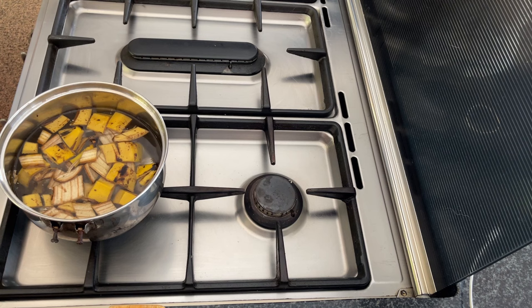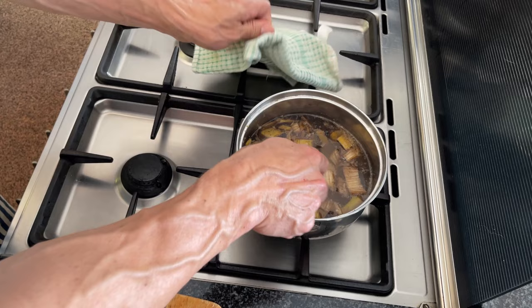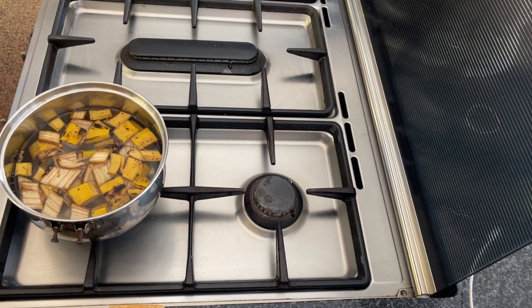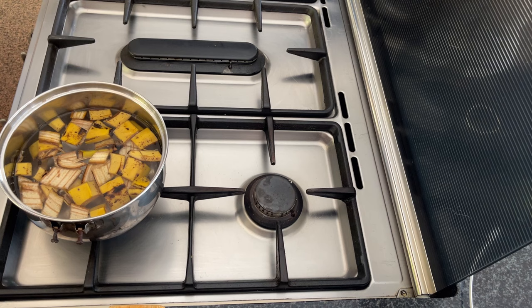We're going to let it build up temperature, taking it up to about 65 degrees Celsius, which is approximately 150 degrees Fahrenheit, then let it simmer for about five minutes. Then we take it off, mush the banana peels a bit, put it back on the heat to 65 degrees, another five minutes. Repeat once more — so in total, about 15 minutes on heat with a five-minute break between each heating.